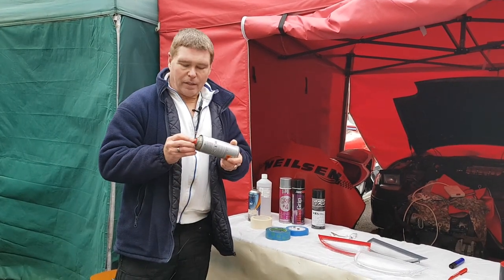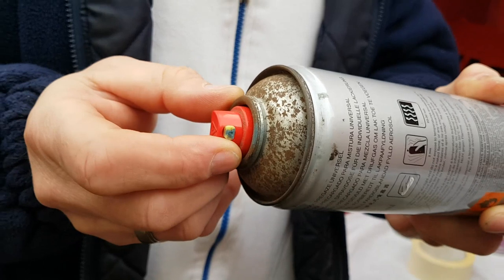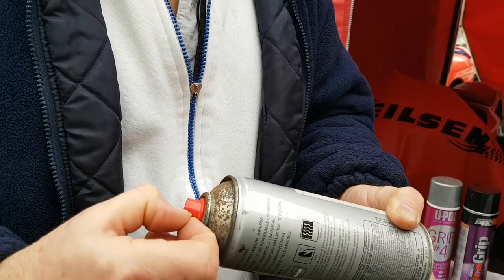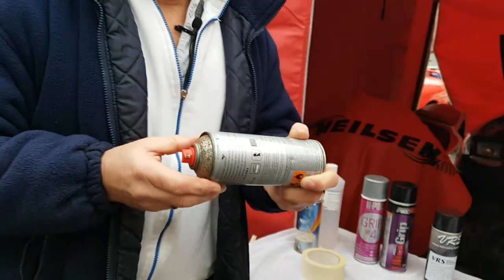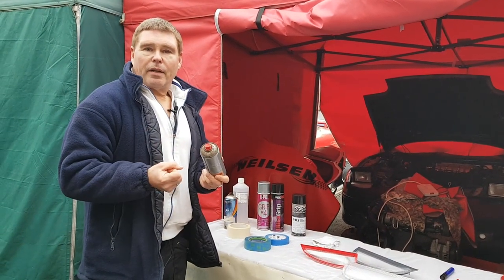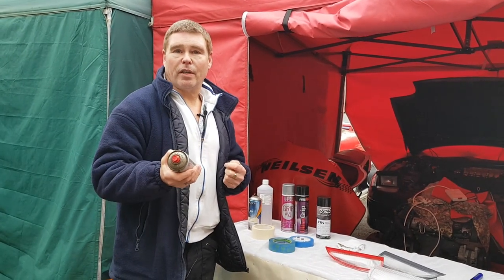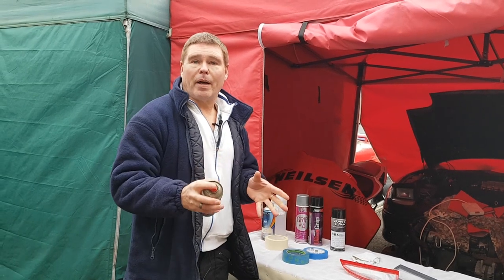The next thing to note is the nozzle. On this particular can the nozzle can be turned to any angle to give you the desired spraying pattern. In the old days all paint came out in a standard round image, but now we can get an almost professional finish by adjusting the nozzle. If you're in a spray shop using a hand spray gun you can adjust the air pressure to control how paint comes out, but with a can it only comes out at one constant pressure, so you have to move your hand at the right speed to lay just the right amount of paint down.